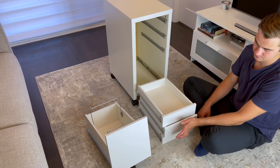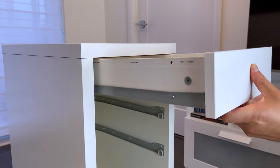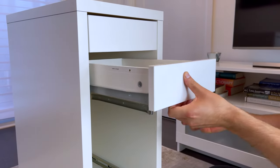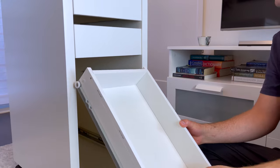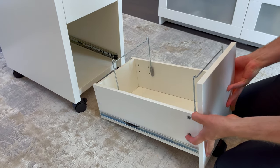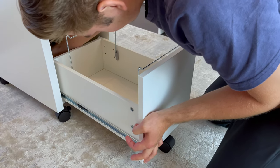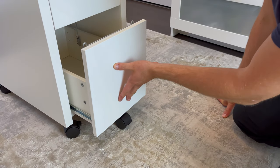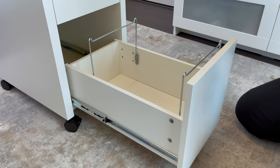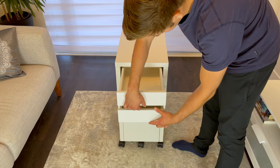Next grab your three small drawers and place them into the drawer unit. Then put the bottom drawer in like this — it should just lock into place. Now you should check that everything opens and closes relatively smoothly, but if you followed all these steps, you shouldn't have any issues.